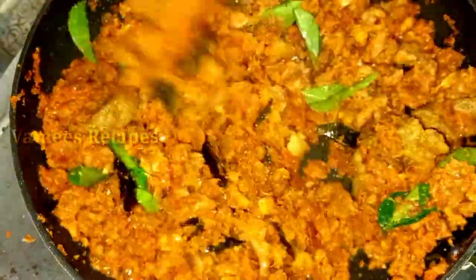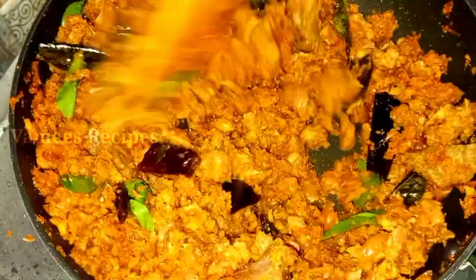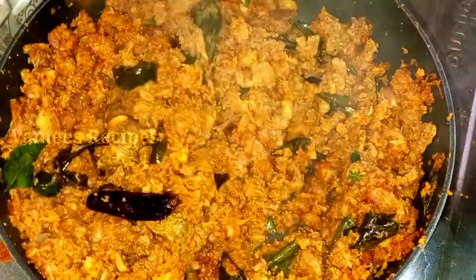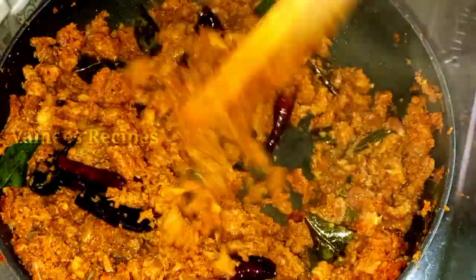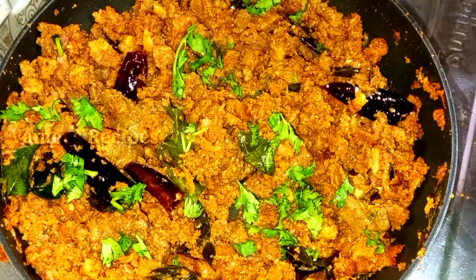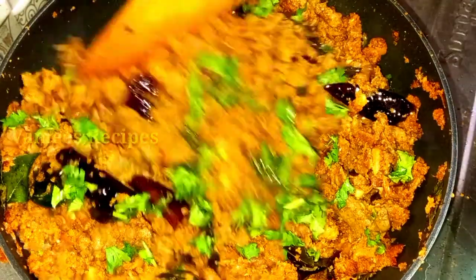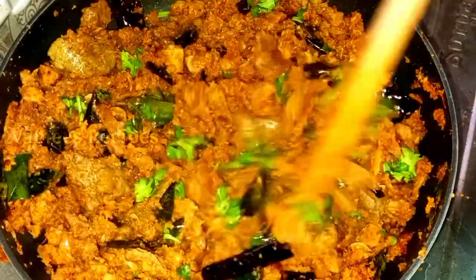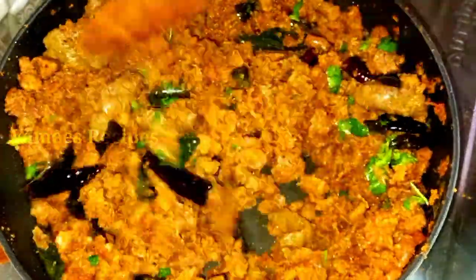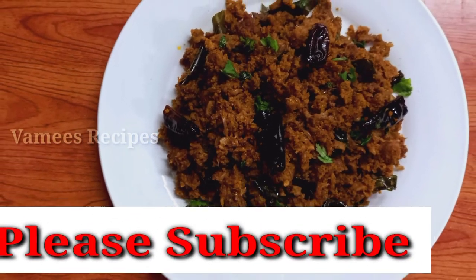When the beef is dry, we will mix it in a little bit. Mix it in and add it in. It is very soft and good to mix in.